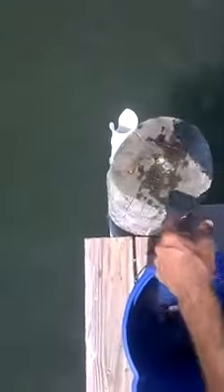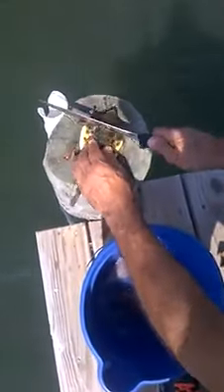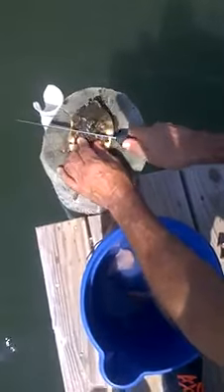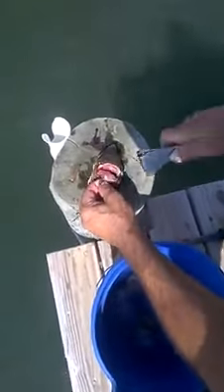Is it still floating? Yeah, it's still floating right there. There come the rest of them — now they can have a fight. Here's one over here, right here.